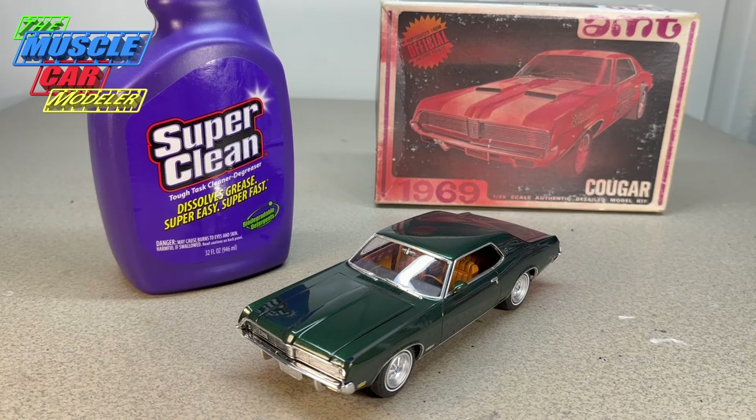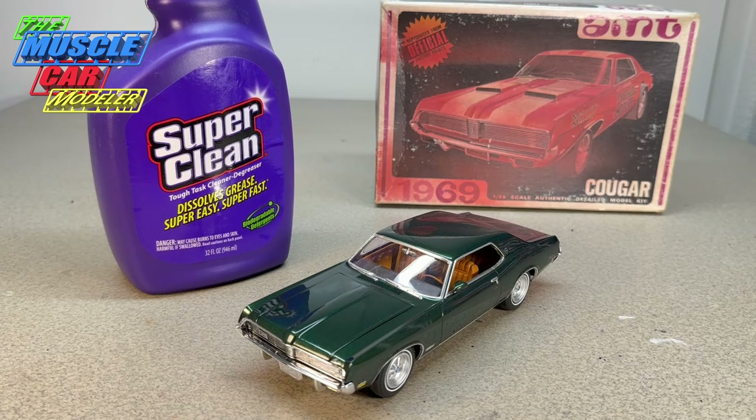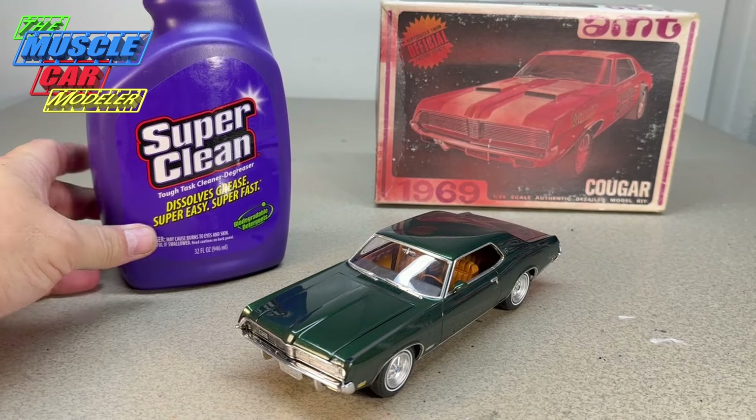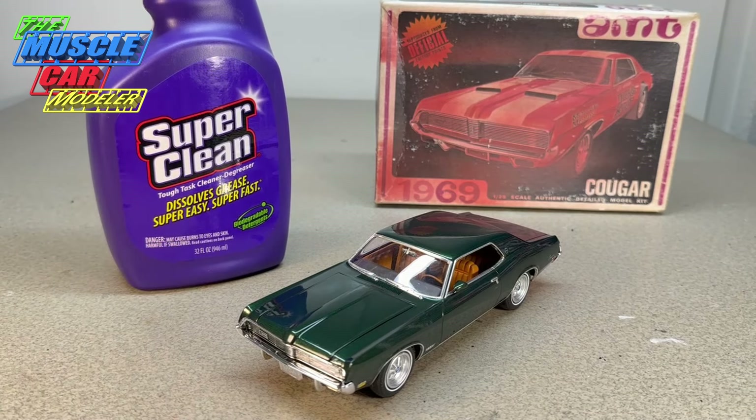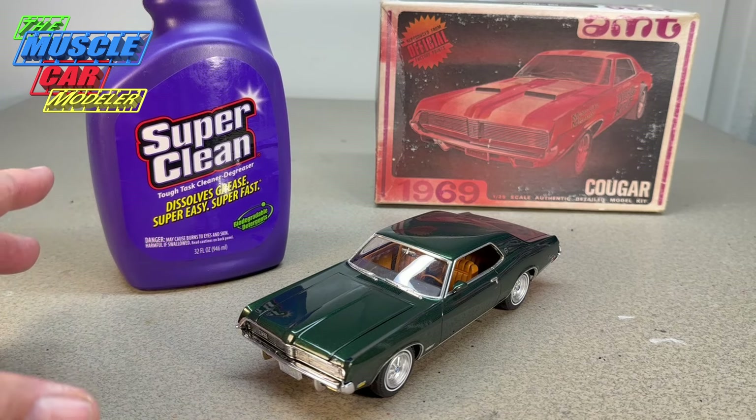I used the nice kit for the comparison and wanted to build this one. Super Clean had approached me about sponsoring a video and sending me some product, so I said yes. I've used this stuff in the past — it won't attack the plastic, does a really good job stripping paint, and it's my go-to. I use it on my real cars too.